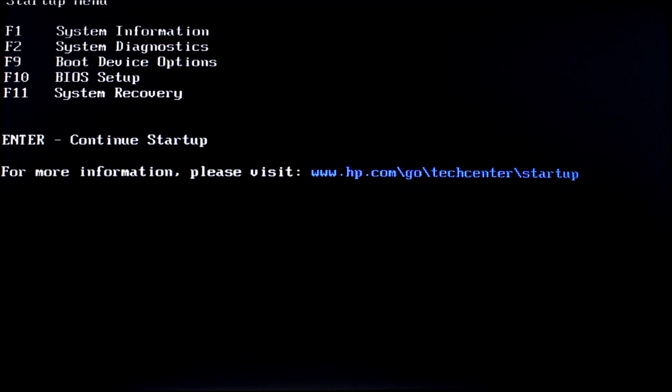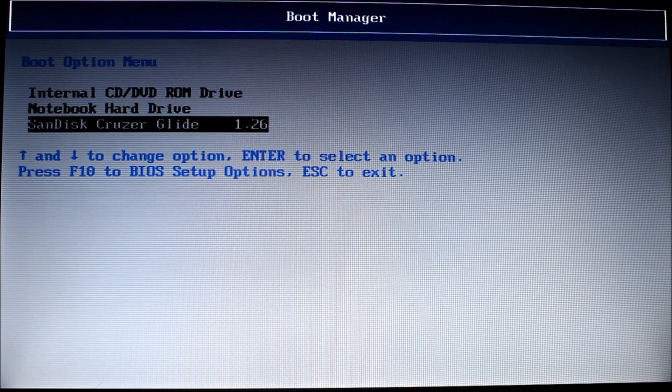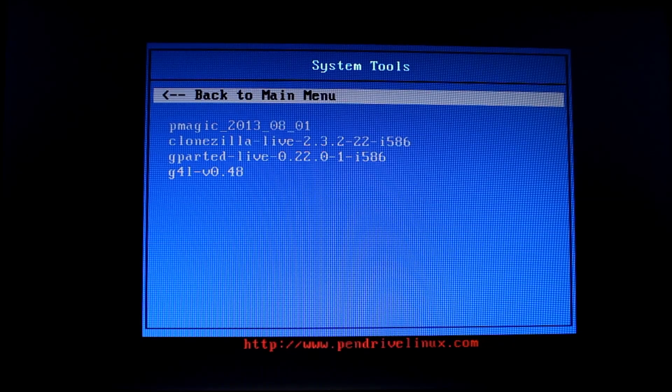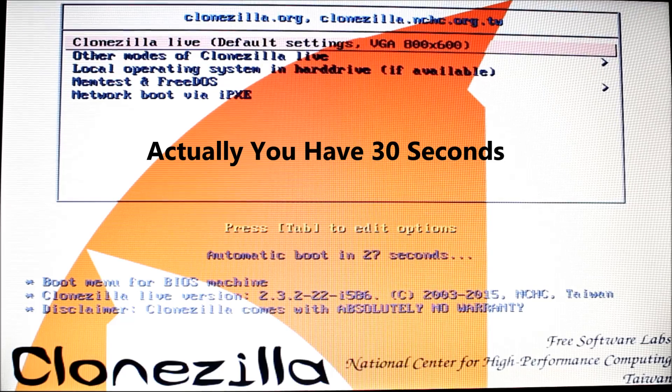Here we are at my boot screen. I've got the prompt to hit escape for the startup menu. I have the USB key in the port, so I hit escape and get my boot startup menu. I'm going to hit F9 for the boot device options — it may be different on your computer, it'll be different on the Acer netbook I'm using as well. I'm going to choose the SanDisk Cruzer Glide, which is the CloneZilla drive. Then we get the various options, and I'm going to System Tools and down to CloneZilla.